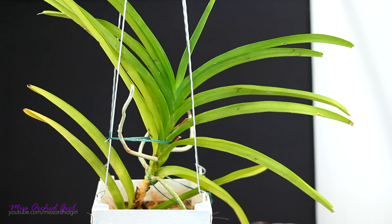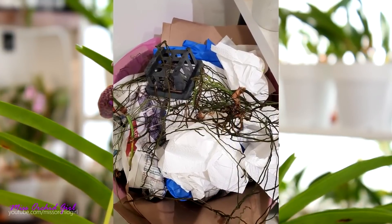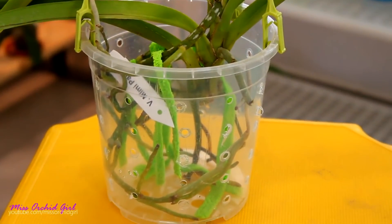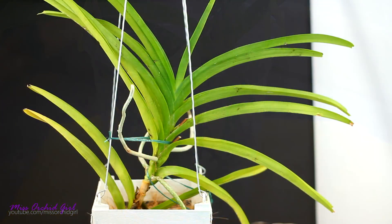If you don't remember how they used to look, check the description below — I'll add a link to the video I made when I received them. As I was working on them off-camera, I discovered that they have, or used to have, fusarium, so their stem was cut quite a bit. They might be shorter than before but they are indeed a lot better.